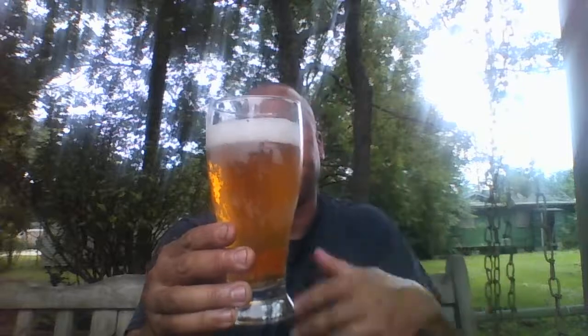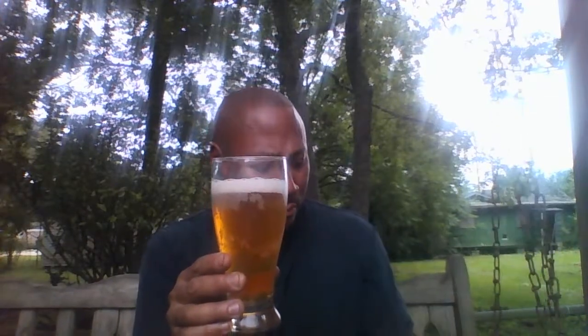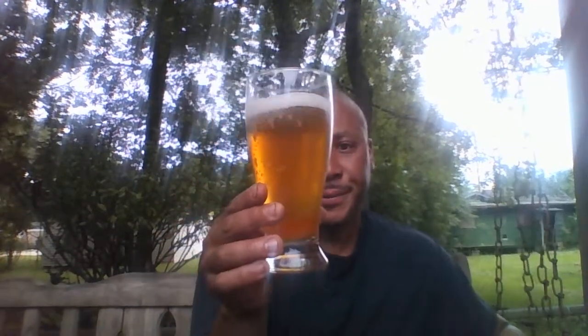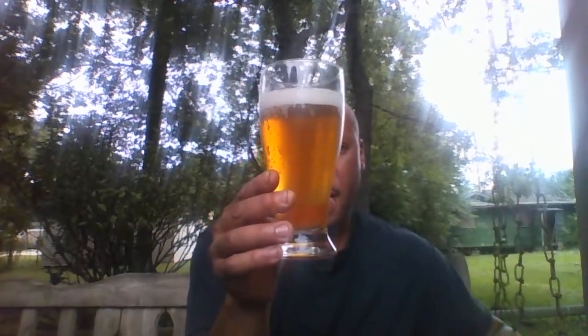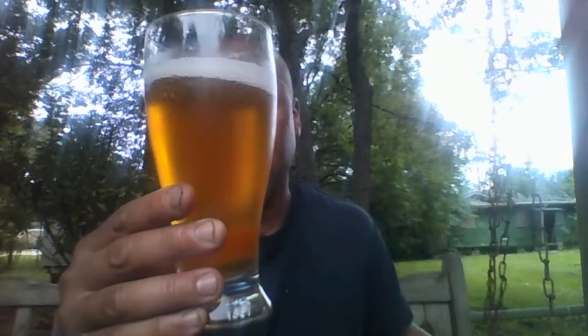Let's take a look. A little head up top, nice. A little hazy on the bottom but a bit of head up top. The date on the beer says maybe it's a month old, but I can deal with that compared to something that's a year old.